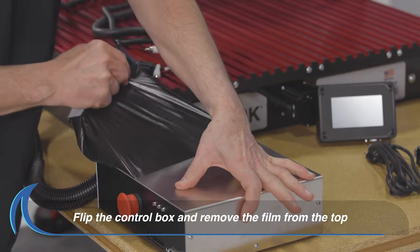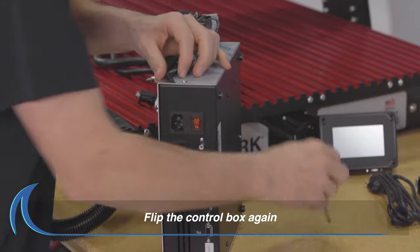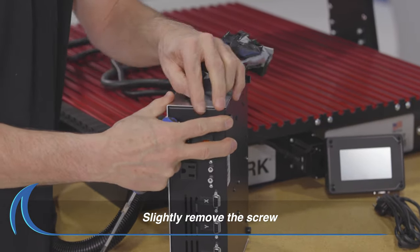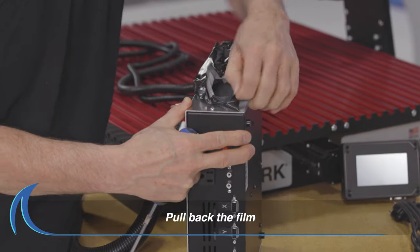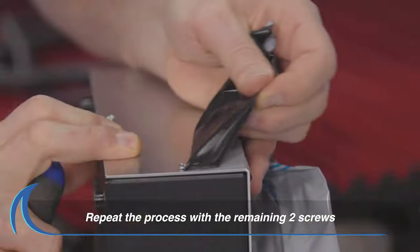Flip the box and continue to remove the film. Flip the control box again on the opposite side with the screws. Slightly remove the screw, pull back the film, and tighten the screw. Repeat this process with the remaining two screws.